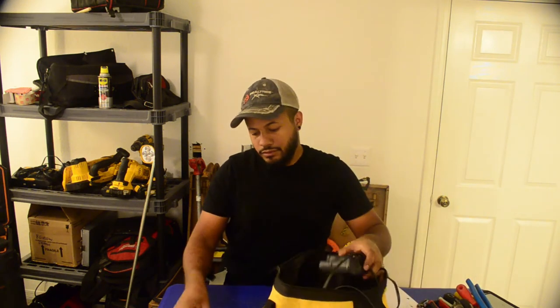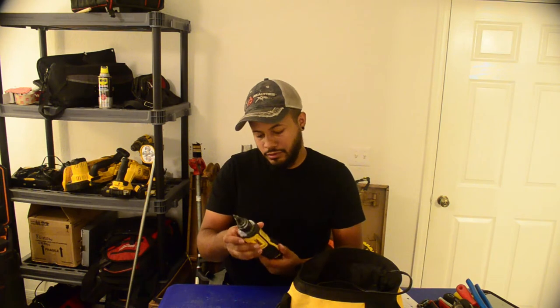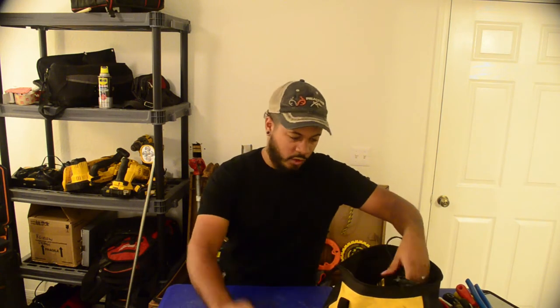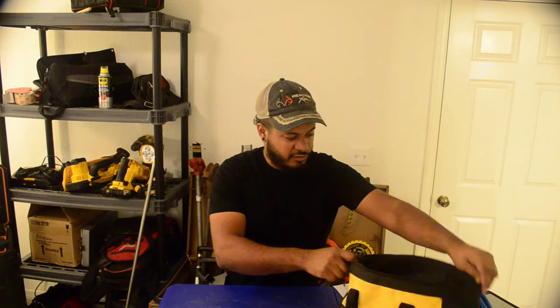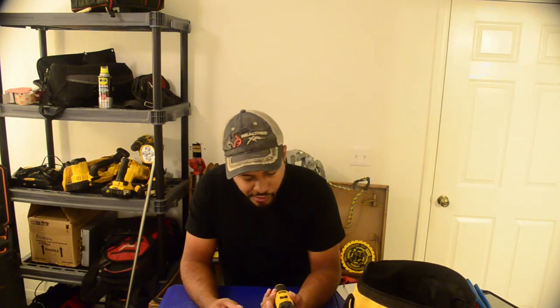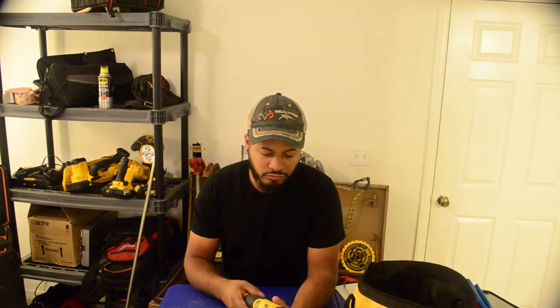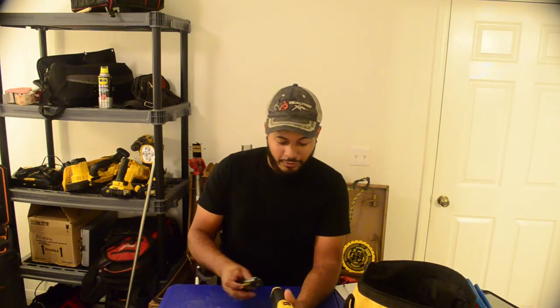Let's see what's included. You get the conduit reamer, two batteries, and a charger. These are 8-volt batteries. One thing I don't like is there aren't a lot of tools available on the 8-volt platform — you pretty much have two other gyroscopic screwdrivers and a flashlight. That's it.